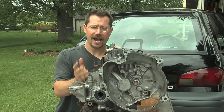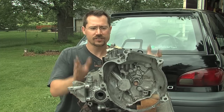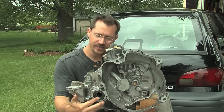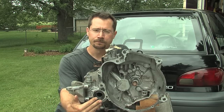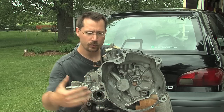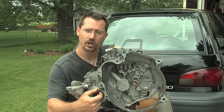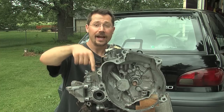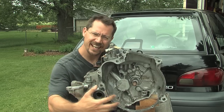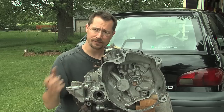This is a front-wheel-drive car, so this is not actually even a transmission — technically, it's a transaxle. Kind of all this stuff here is the transmission, and over here you can see this is the part that actually connects the power to the wheels. The drive axle connects right here, and this is the back side of the transmission. So this right here would go out to the passenger side wheel, and the same spot on the back would go to the driver's side wheel.